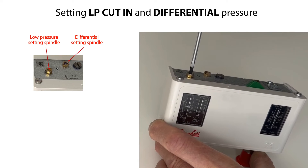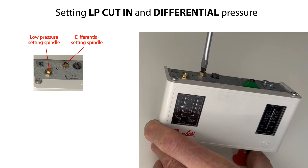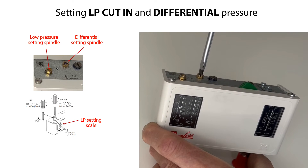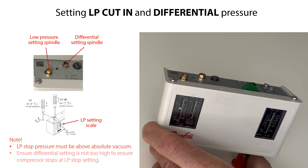Rotate clockwise to increase the pressure setting and counterclockwise to decrease the pressure setting. One rotation of the Low Pressure Setting spindle equals 0.7 bar, or 10 psi. One rotation of the differential setting spindle equals 0.15 bar, or 2 psi. Please note that the LP Stop Pressure must be above absolute vacuum. If with low stop pressure the compressor will not stop, then check and ensure that the differential setting is not too high. You have now set the LP Low Pressure Start and Stop points for the compressor.